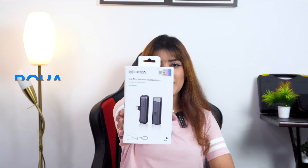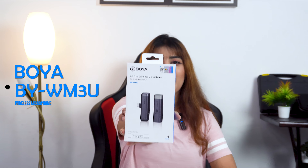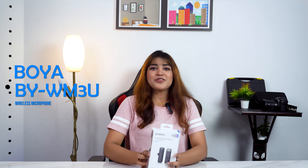Sound problem, audio problem — we needed to change the mic. As we let you know in the last video, we started our research. We had not tested the microphone before, but finally we got the solution, and that is the BYWM3U 2.4 GHz wireless microphone.